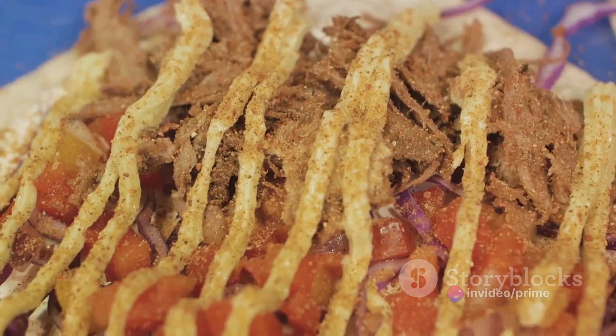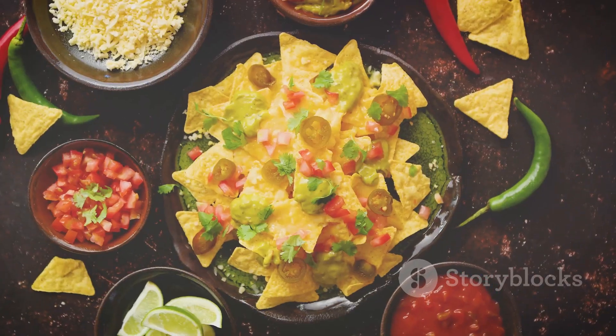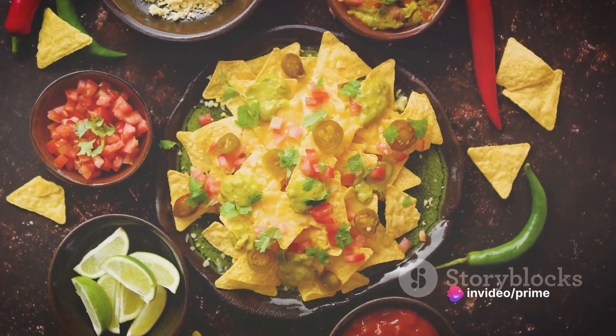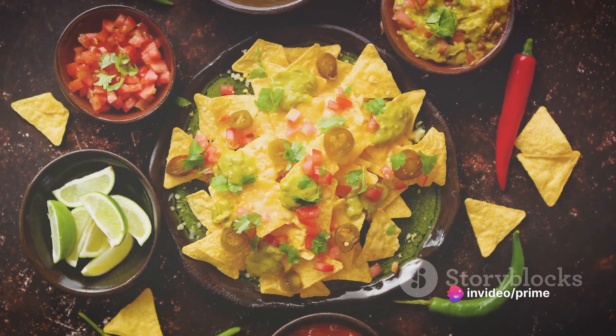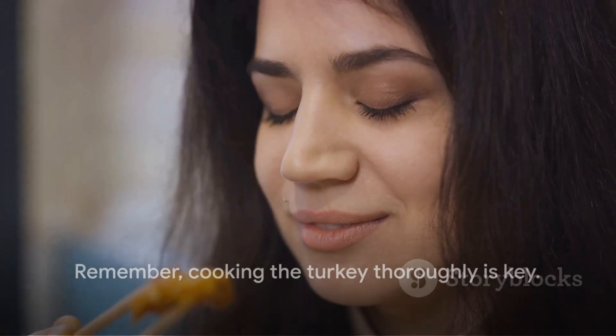Once the turkey is no longer pink, it's time to sprinkle in the taco seasoning. This will infuse our turkey with a delightful, savory flavor that'll make our nacho bowl irresistible. Remember, cooking the turkey thoroughly is key — it's not just about safety, it's about flavor. Fully cooked turkey has a deeper, meatier taste that'll make your nacho bowl a dish to remember.